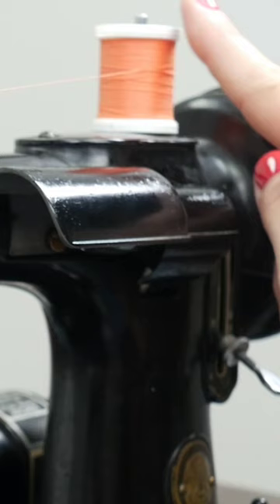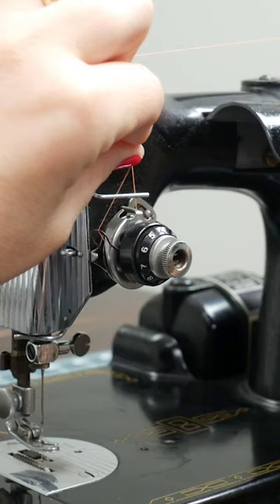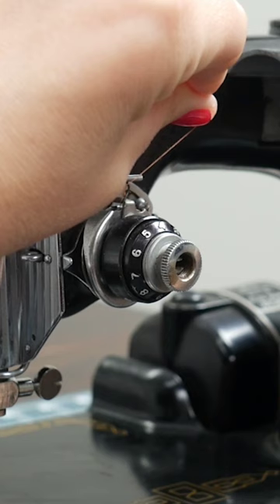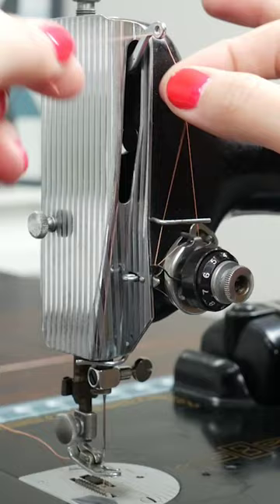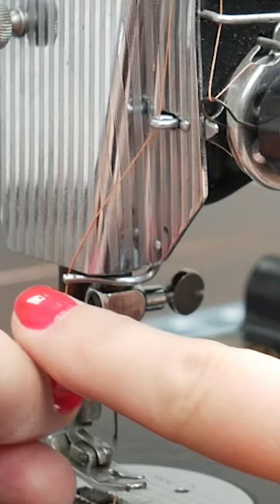You'll get to the check spring. Fold your spool of thread, and then with your left hand pull your thread over until that check spring pops into the guide. Then feed the thread behind that little bar. Put the thread right through the take-up lever, and then there's another little thread guide on the side — pop that in — and one more thread guide at the bottom.